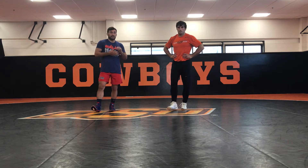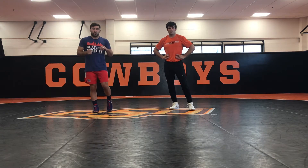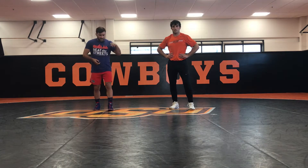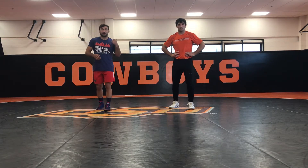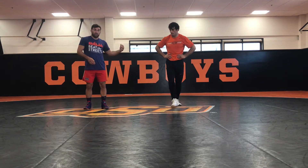We just finished filming his instructional video today where we went over a ton of single leg stuff — finishes from the mat, from the air, coming out the back door, and a couple tricks in there. Tyler is a university world champ, a four-time All-American, and the head recruiting coordinator here at Oklahoma State. We're going to go over a little bit of what he covered in his instructional today, just to give you a preview of what to expect.